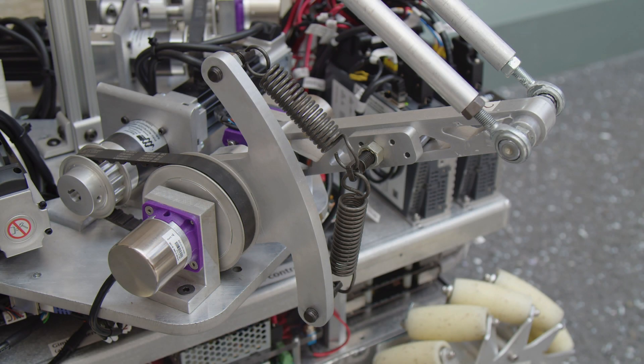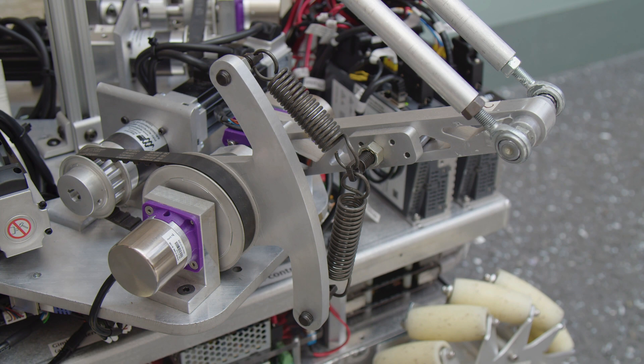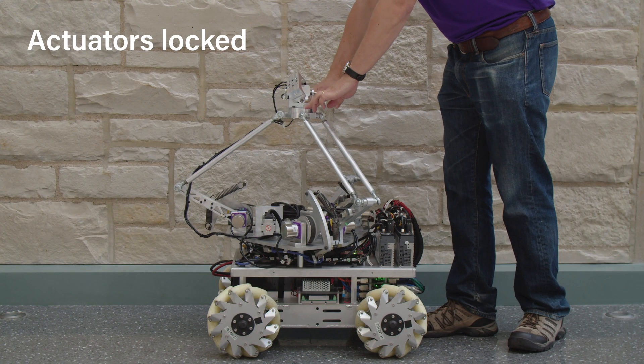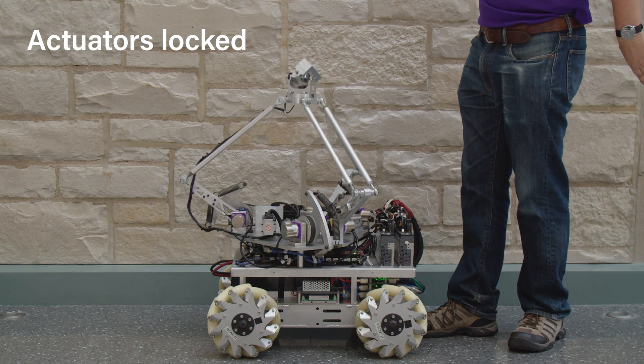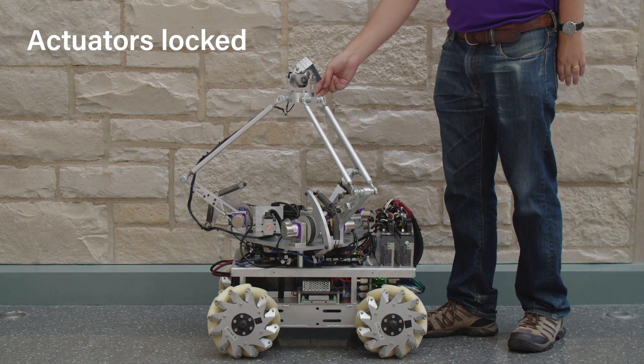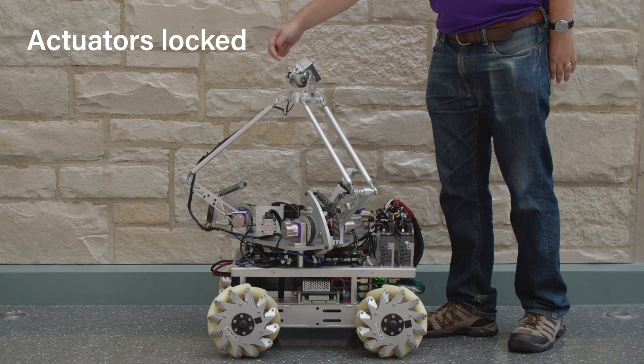Each series elastic actuator is implemented using two antagonistic linear springs. When the actuators are locked, the mechanical compliance is evident in the oscillation of the end effector. This passive mechanical compliance contributes to the safety of the payload and the human.